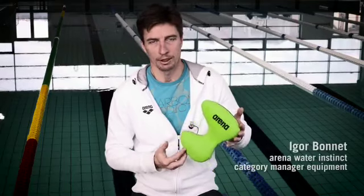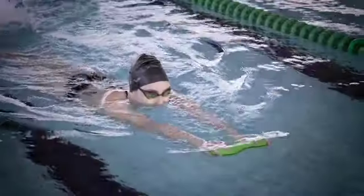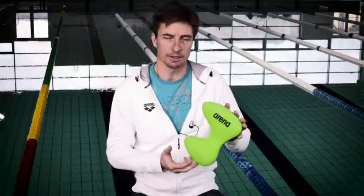Here is the Pool Kick Pro, a new generation of pool kick by Arena. It's a lot smaller than a normal pool kick, so it is intended to be used by more expert swimmers.